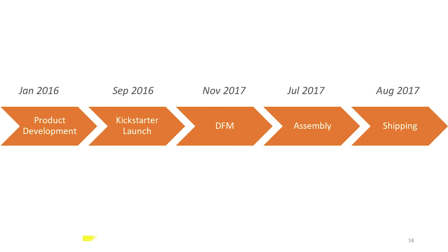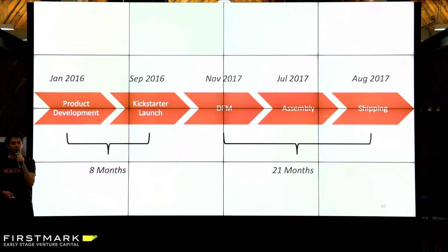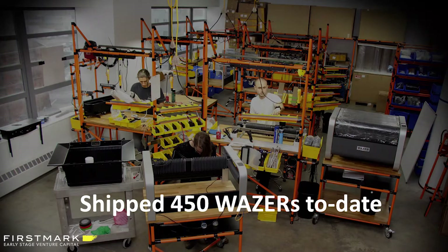Just to finish off — in terms of timeline, it wasn't what we thought it would be. From the beginning to the Kickstarter launch was eight months. Develop product, design for manufacturer, assembly, and production: 21 months. So way harder than you might think — it's actually for us, and probably many cases, way harder to do the production than the initial product development. So far we've shipped over 450 machines, and we continue to build new ones every day. Thank you.